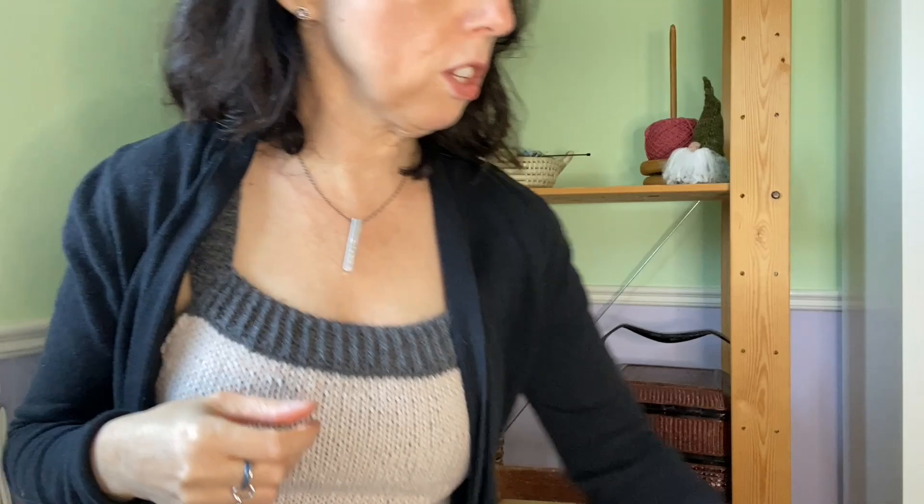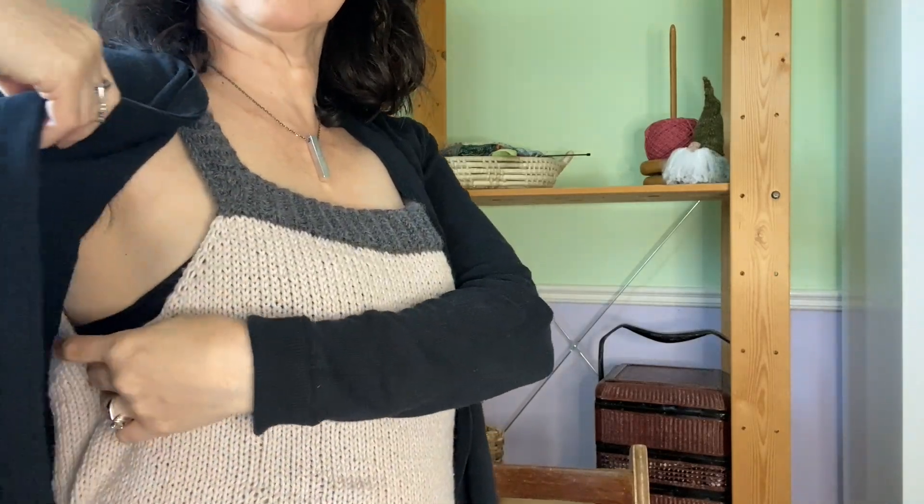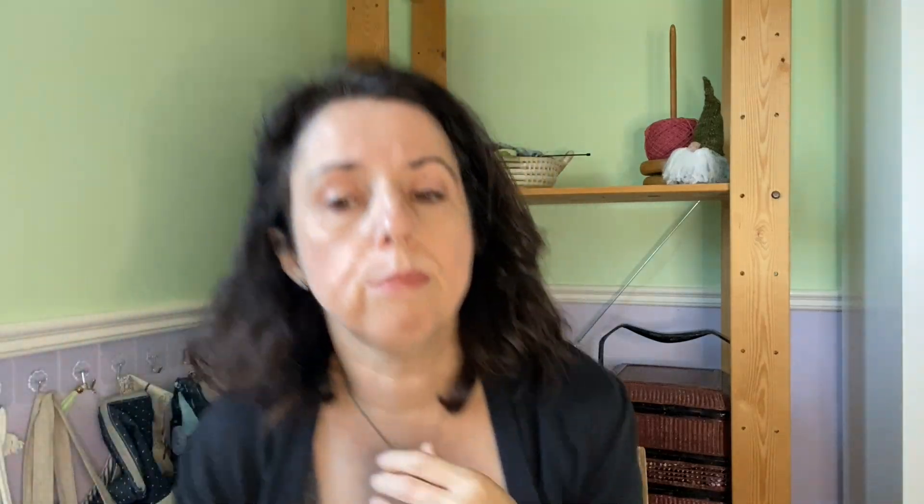The yarn I was using wasn't working out, so I switched to the Echo Harmony Worsted in the same color — it's a wool-cotton blend, very soft. I went down a needle size from what she recommended. It's okay, I don't love it. The arm holes are too big and I had a lot of problems. I think I'll wear it with a cardigan over it, but I wouldn't wear it on its own. I do like the colors I chose.